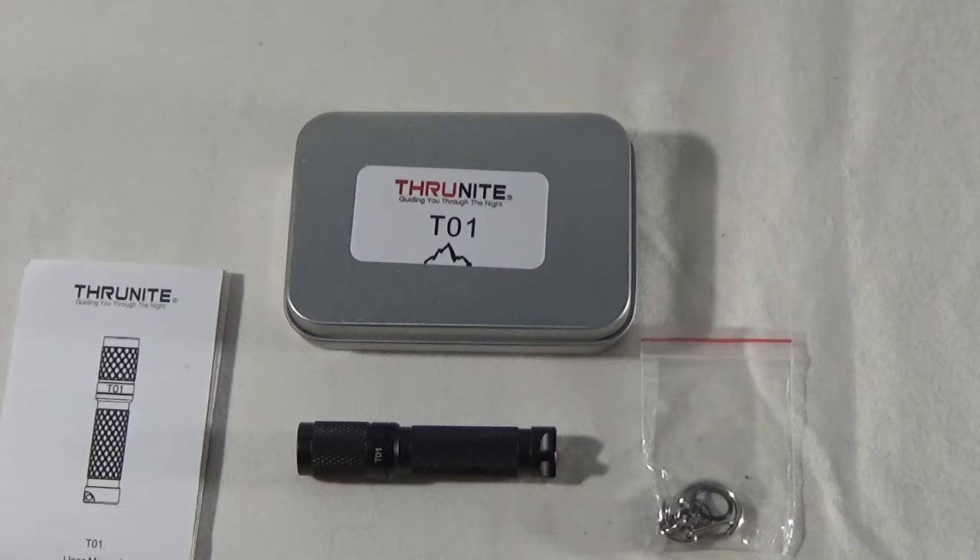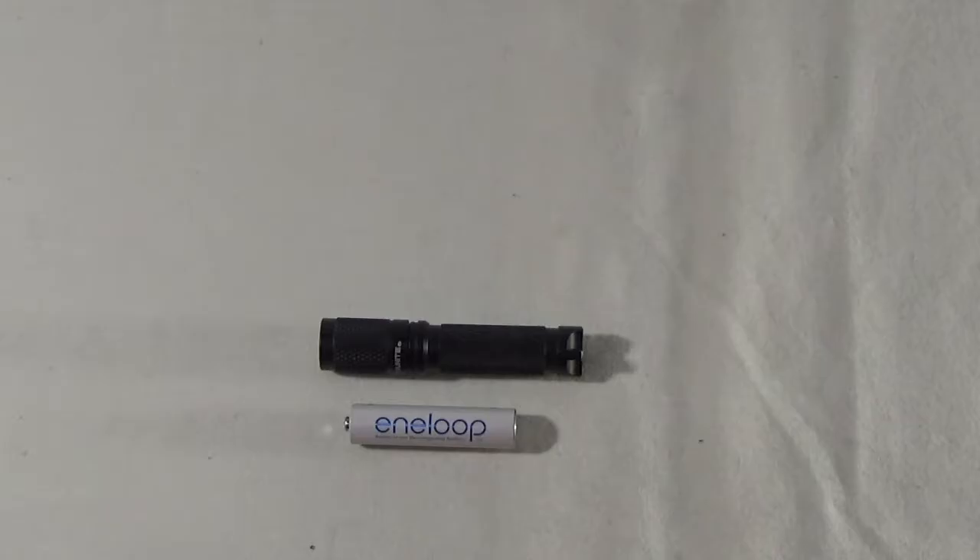Hey guys, Zenup here. Today we're checking out another flashlight from Thrunite. This is the T01 and it's another AAA keychain flashlight. Like most of the other keychain flashlights we've checked out, it is just a little bit bigger than the AAA battery because that's what it takes.